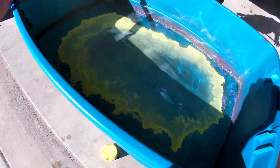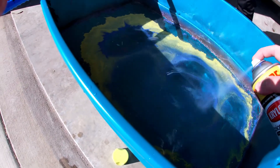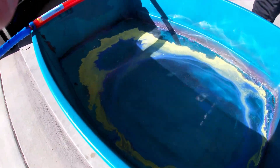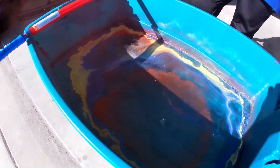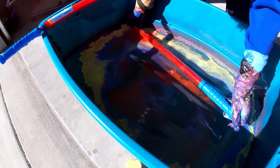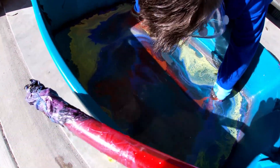All right, last one — yellow, blue, and red. All the primary colors! Nice and slow — one, two, three, go. Yeah, this looks beautiful! Well, that wasn't quite slow. Come on up.